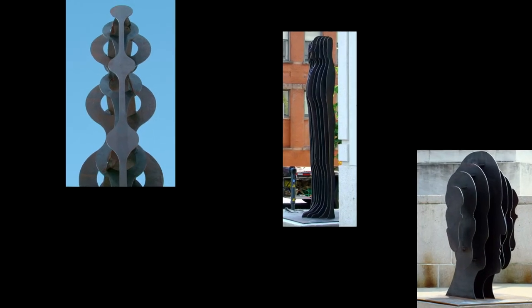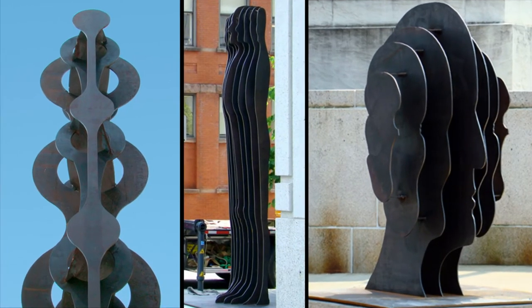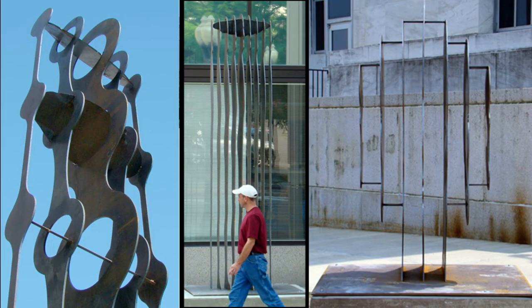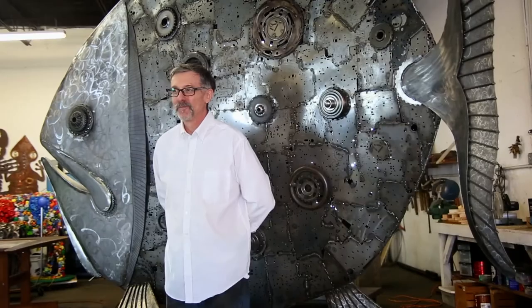This trio of sculptures in Albany, New York were made from a series of parallel profile plates that were carefully designed to represent a recognizable image at one angle and an array of parallel lines at another. This parallel architecture seemed like the perfect way to pay homage to Dali's polymorphous imagery. The museum recognized the merit of the idea, and I was awarded the contract to create the 17-foot wide steel moustache.